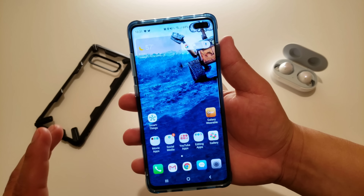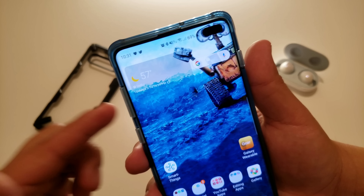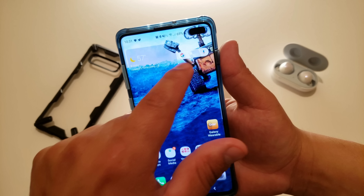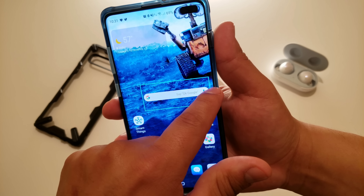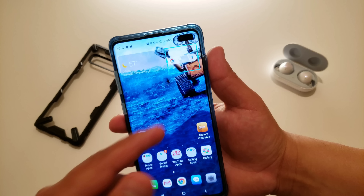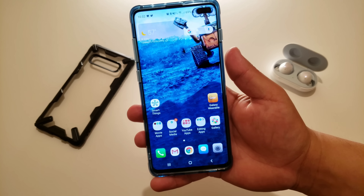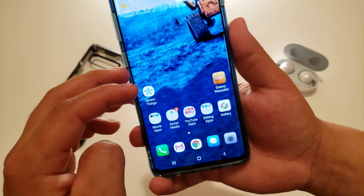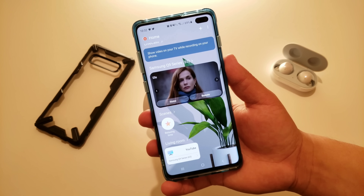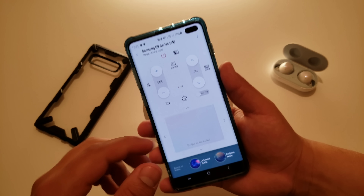Here's my main home screen. At the top I have the widget that comes with the device showing location, date, and weather. Then I have the Google search bar, which I've actually shrunk down — you can stretch it out or shorten it. I keep it short at the top, and it kind of complements the pill-shaped camera cutout. The middle is kept nice and open. On the main screen I have my SmartThings app, which I mostly use to connect with and control my TV.